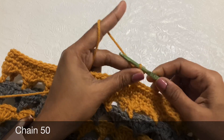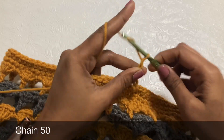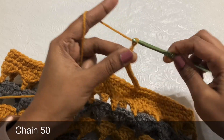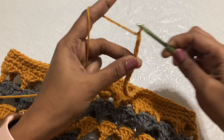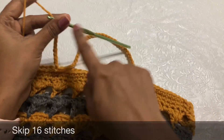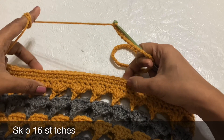Make 50 chains — counting 1 through 50. Then skip 16 stitches and in the 17th stitch make a single crochet.